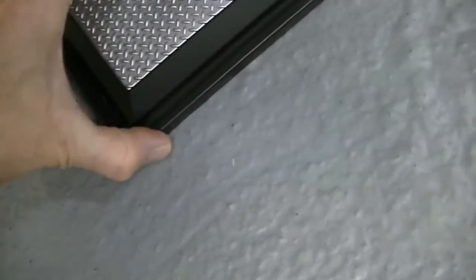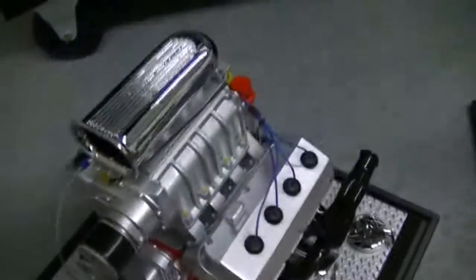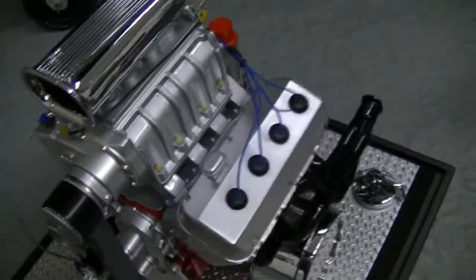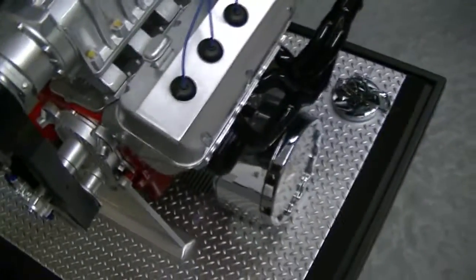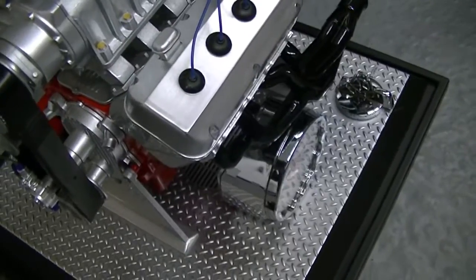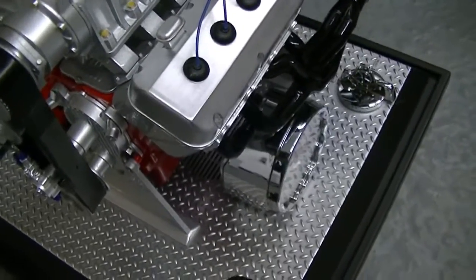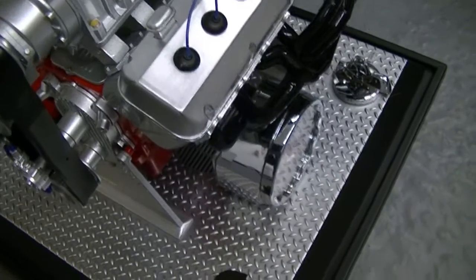Snap-on engine, Hemi engine — this is licensed by Snap-on, produced by Crown Premium, and it is licensed by Dodge. Trying to look at the date — 2005.